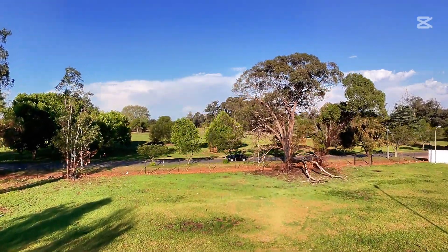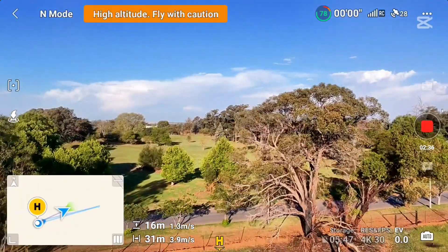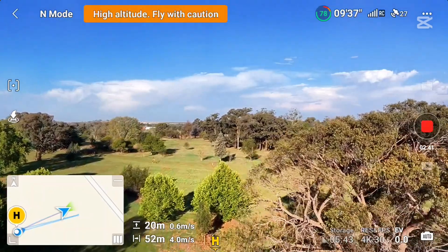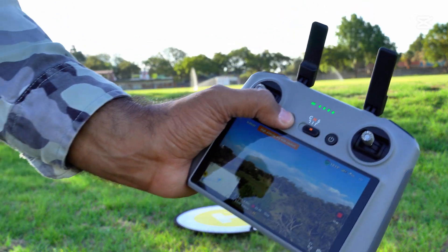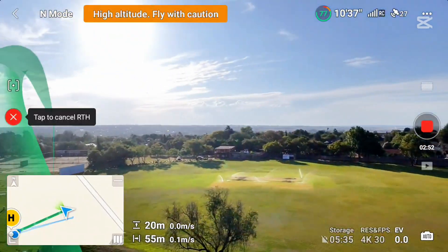50 meters away, 20 meters up in the air. Let's press the auto return to home again — return to home in progress. Let's see how it goes.